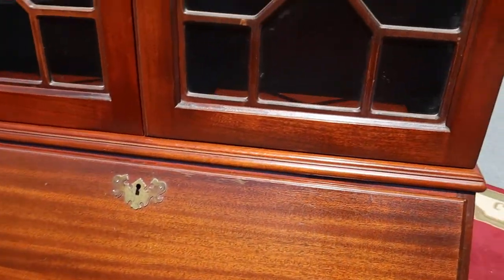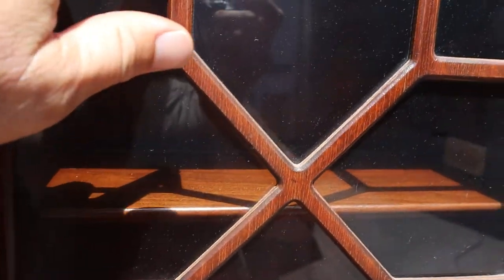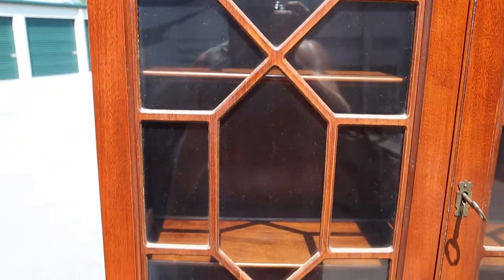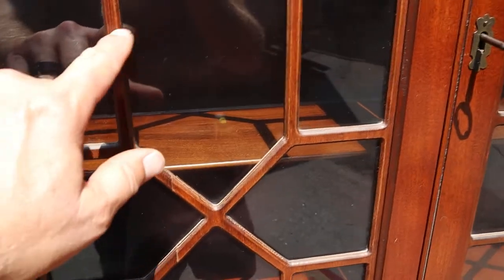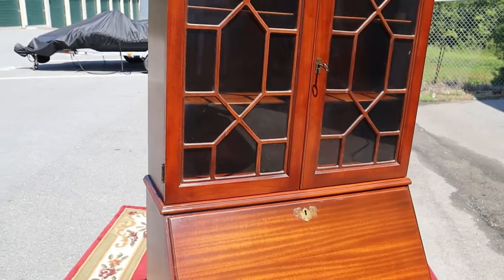Look at the fretwork — and if you're wondering what fretwork is, it's what's in front of the glass. It's all intact. Sometimes when you see this furniture, the front fret will have chips or a lot of times it's peeling, and this one is not.